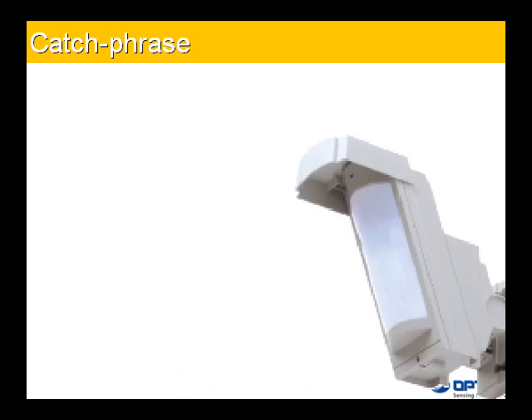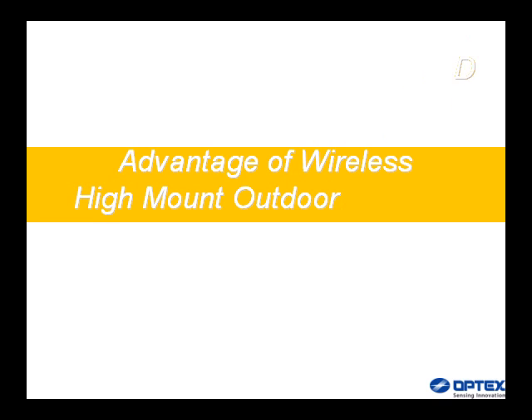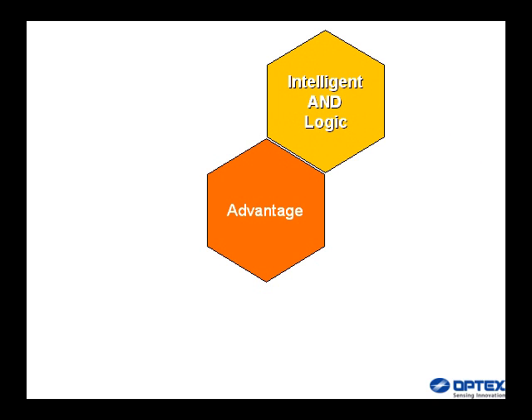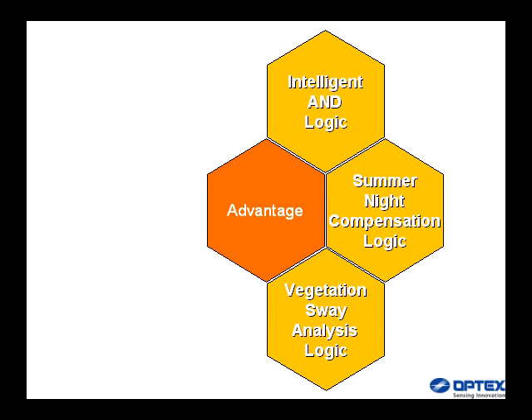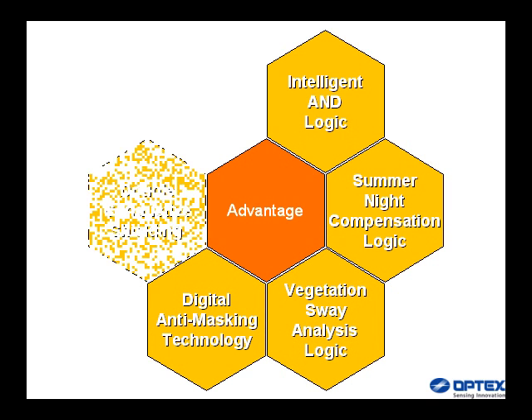Catchphrase: 'Take me higher.' Key advantages of this wireless high-mount outdoor detector include intelligent AND logic, summer night compensation logic, vegetation sway analysis logic, digital anti-masking technology, and double conductive shielding.